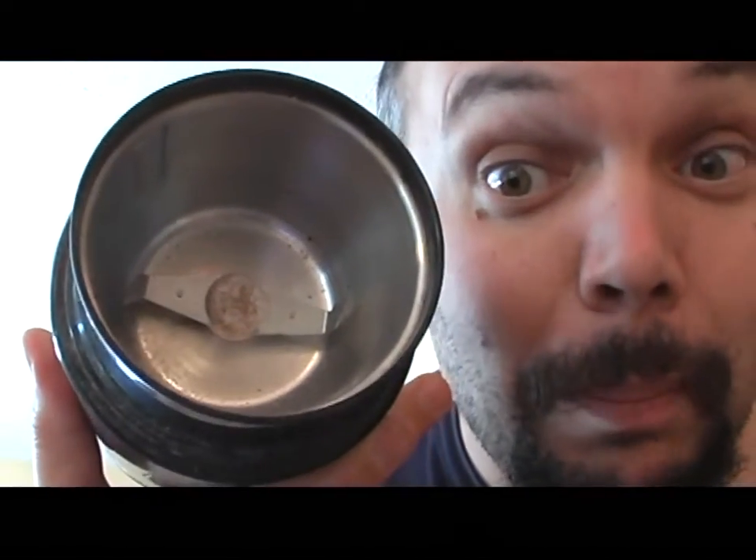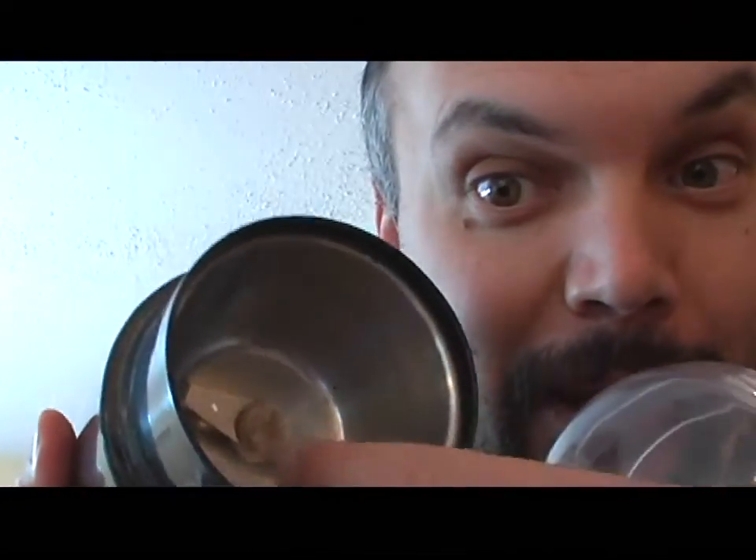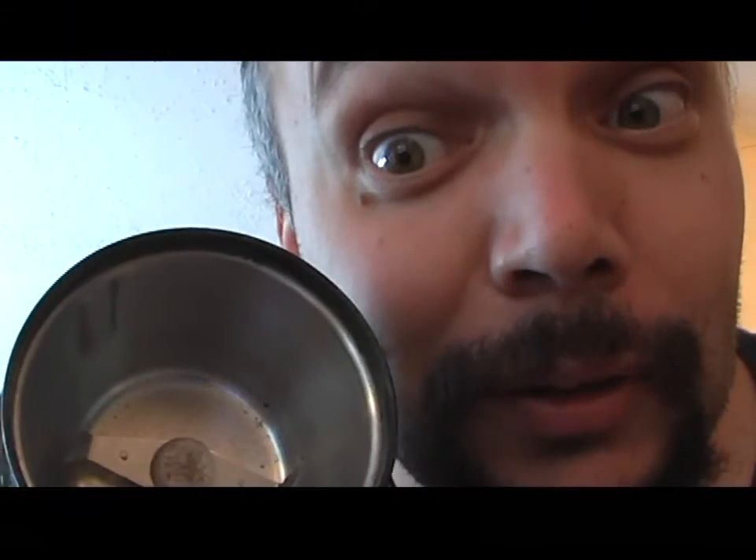After you've picked your coffee and the roast level, it's time to grind it. This is a coffee grinder — this one is a so-called blade coffee grinder. I use this only for breadcrumbs, and I've already destroyed it.